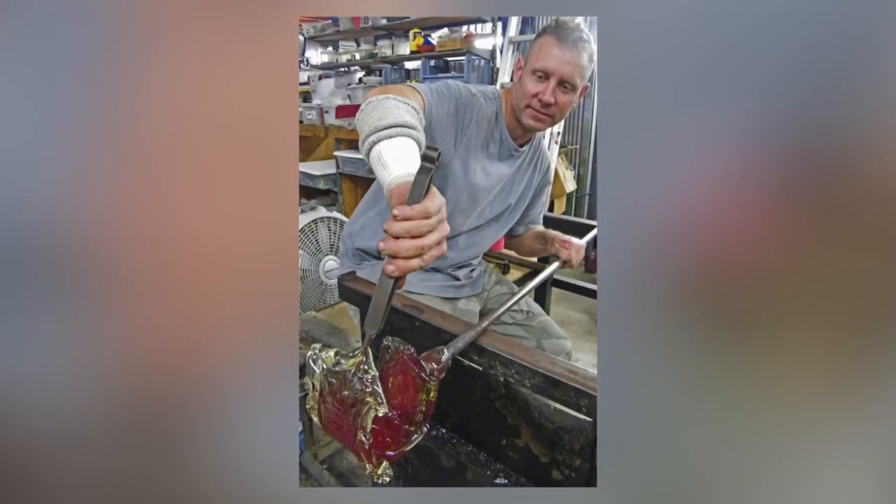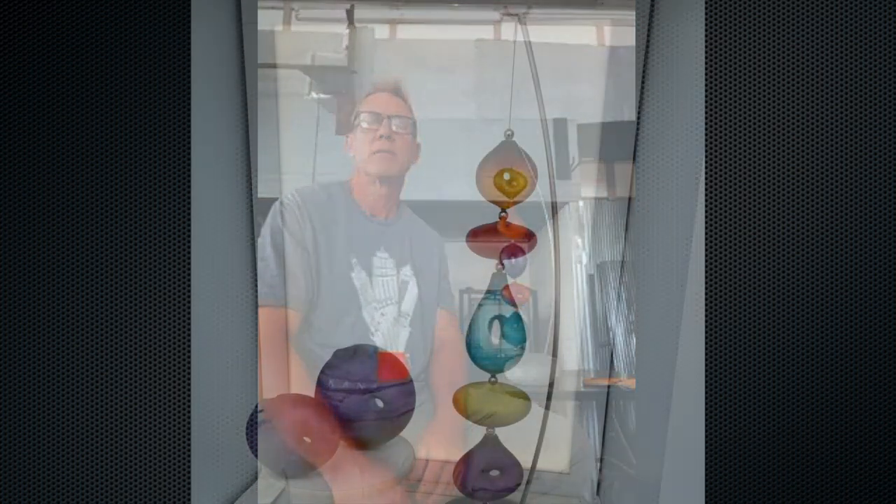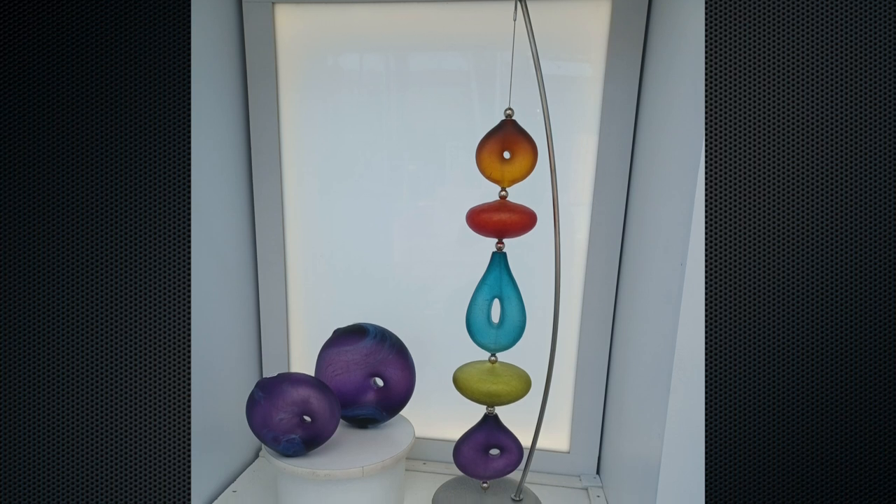I'm Tom Bloyd and I create blown glass sculptures. I took a jewelry class when I was in high school and got really into making jewelry, then I went to the University of Kansas to study jewelry. They had a glass blowing program, so I took glass blowing and got hooked there.